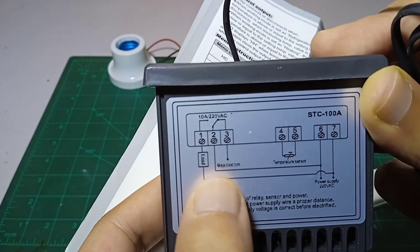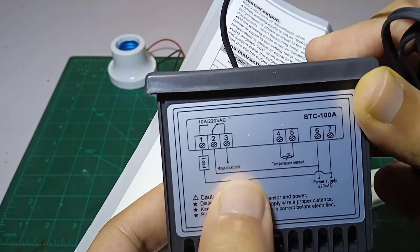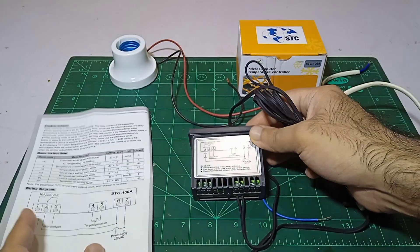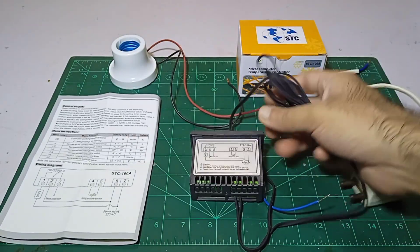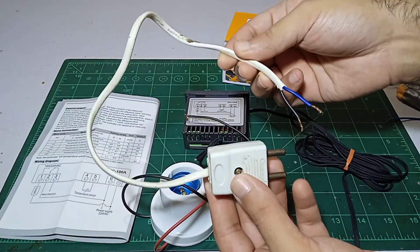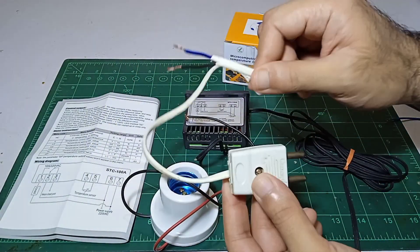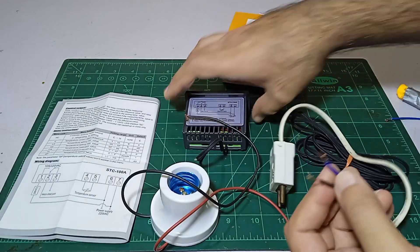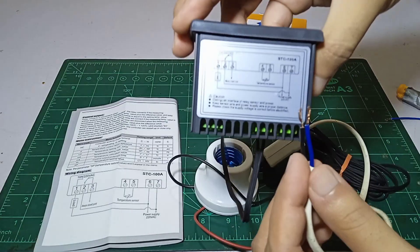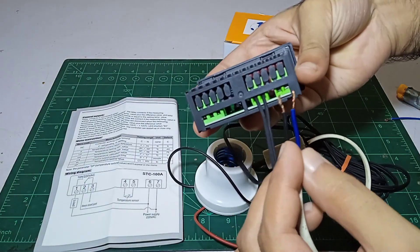The relay will turn on when needed, but when it is not needed it will be in the closed position, and we can turn on anything like a fan or something. Before we do the simple wiring, we need a two-pin plug with wire. Pins 6 and 7 will be the power input.